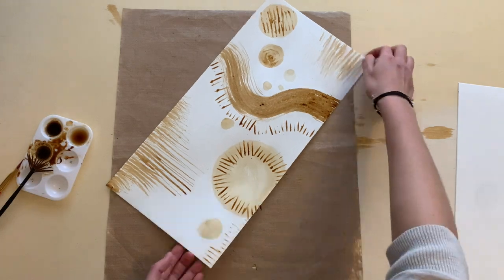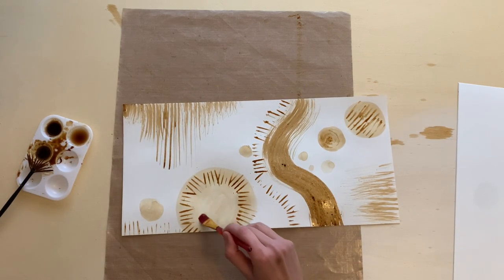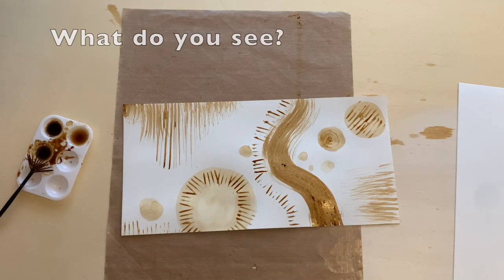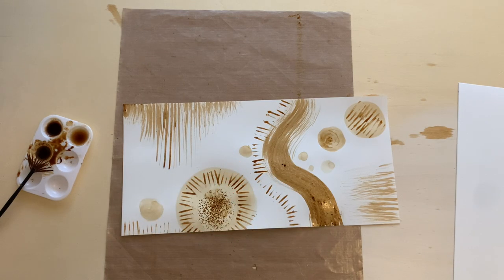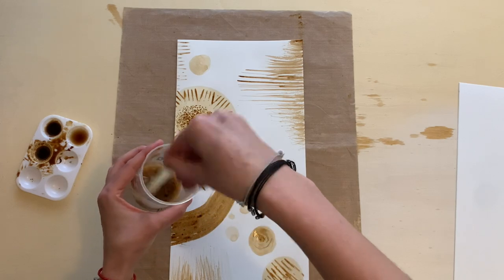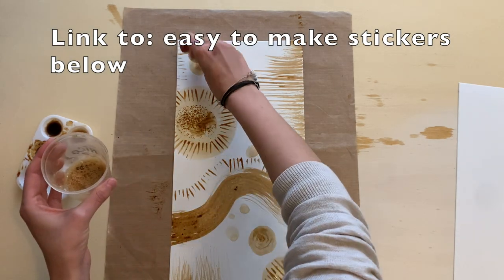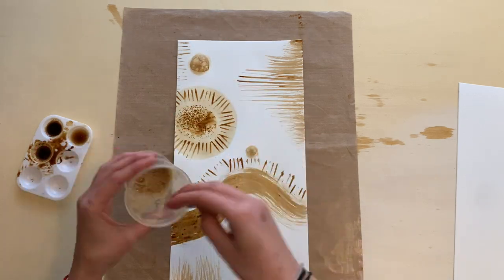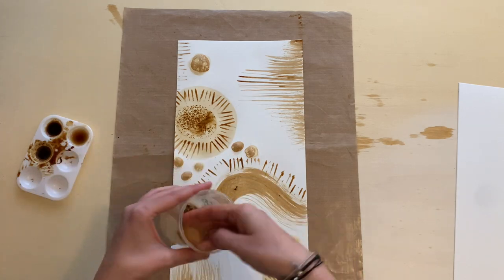I'm using the fork technique again, but this time just to make marks around the piece. This looks kind of like a sun, or maybe a mountain and grass — it's kind of abstract, but you can think of whatever you like and make it whatever's in your mind. If you want to be more specific, you can also add details with doodles and a black pen or Micron pens after doing this.